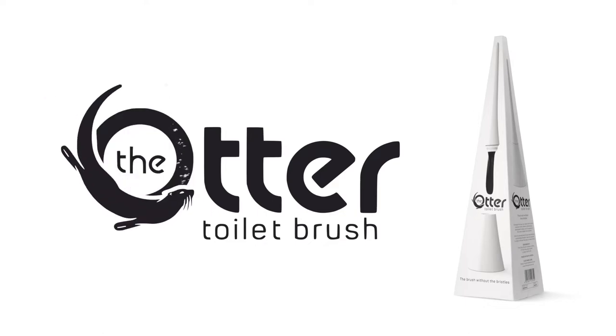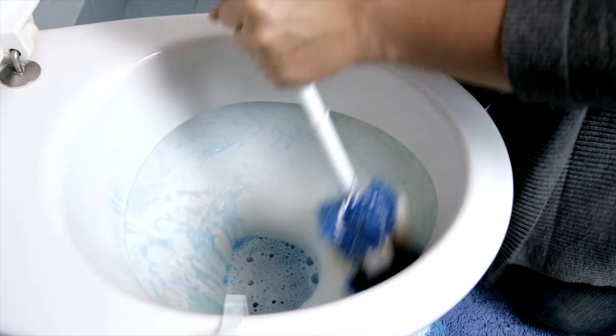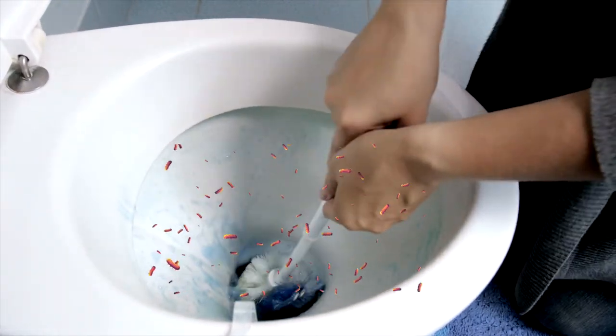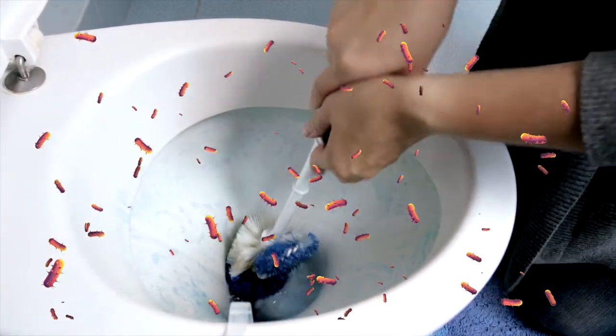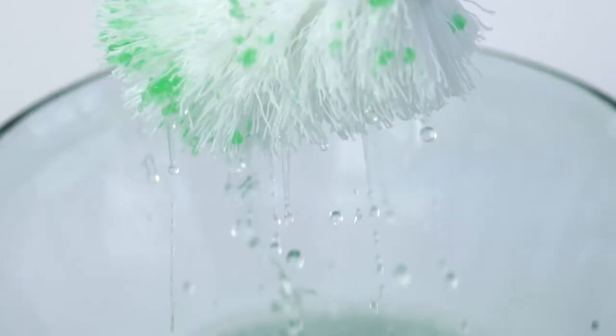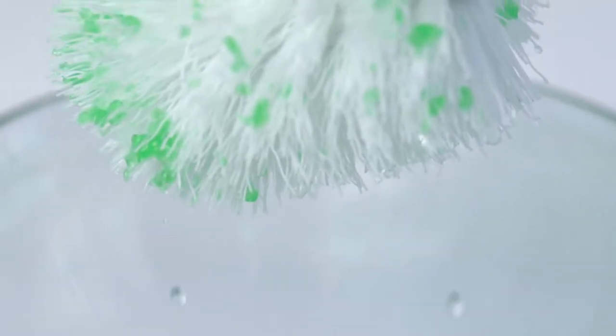Introducing the Otter. Toilets are a haven for bacteria and grime. Every swish of the conventional toilet brush spreads bacteria and germs. And let's not talk about those hideous bristles lying in a puddle of water all day. Let's face it, the real problem is the cringe factor.